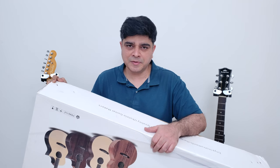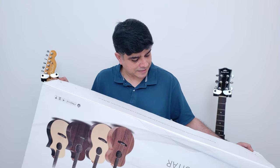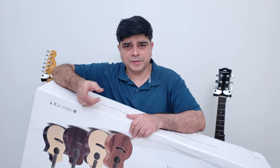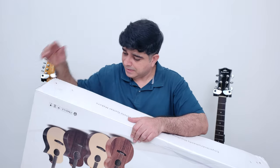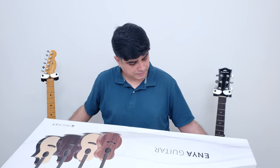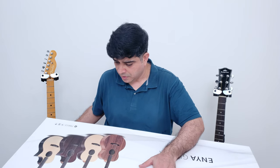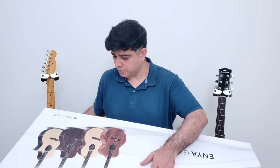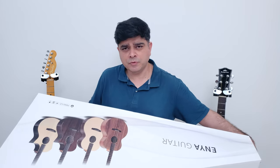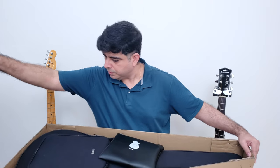Guitar number two is something I've been looking forward to for quite some time — one of the Enya guitars. I have the Enya ukulele and I've done a review of it. It was a really nice ukulele, so I'm presuming the budget to mid-budget range of guitars will also be of a certain quality. I'm getting two of them for review.